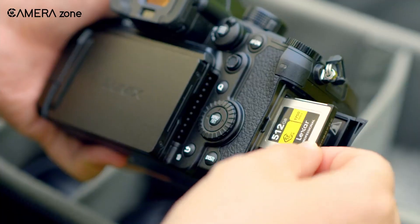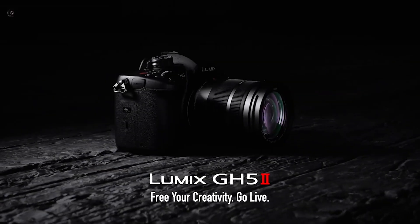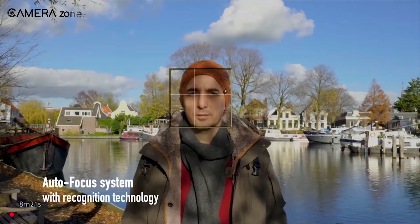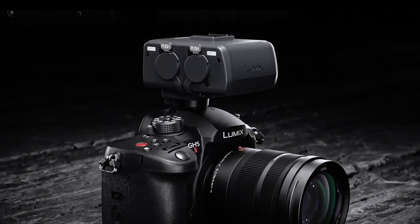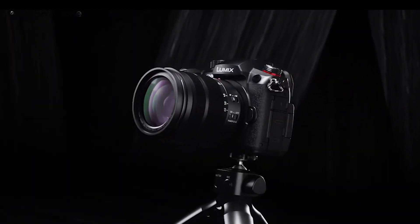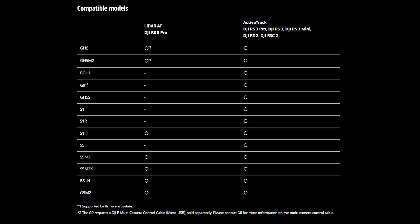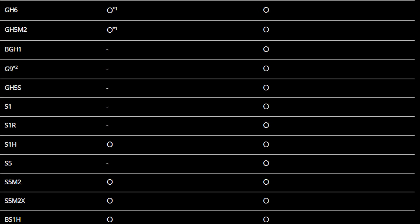As part of this initiative, Lumix has released a firmware update for the GH6 and GH5 II, enabling native LiDAR autofocus compatibility. Another significant update is that they have once again addressed the CineLight D2 feature on the GH5 II, which should be interesting. Here's a list of all compatible Lumix cameras — take a look.